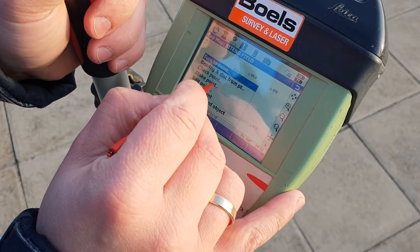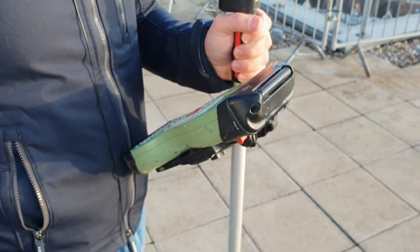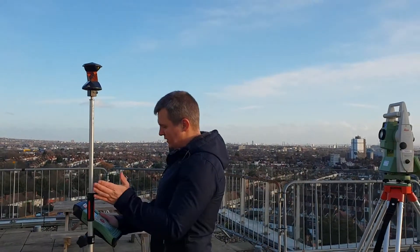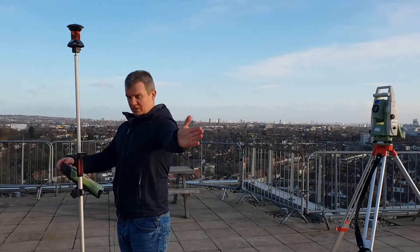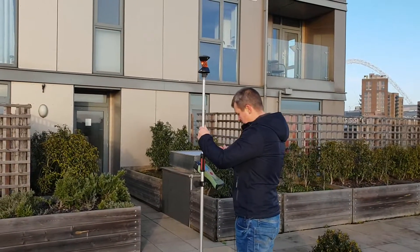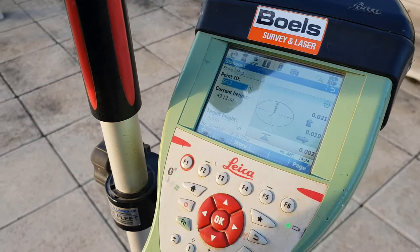I press and hold and select Stake Point, then Distance. The arrows now show me how far off the point I am. The best way to use it is to have the EDM behind you, as it shows how far you have to go from the instrument. It shows me one meter in one direction and 1.6 meters the other way. Now I'm at 50 millimeters and 60 millimeters, then 25 millimeters.